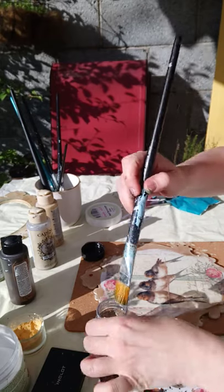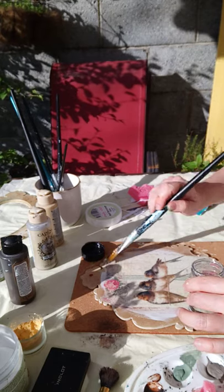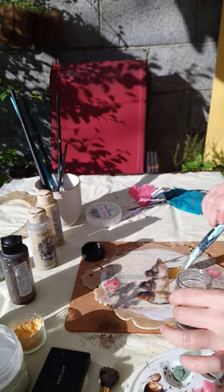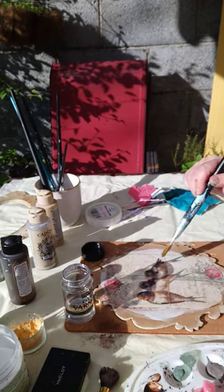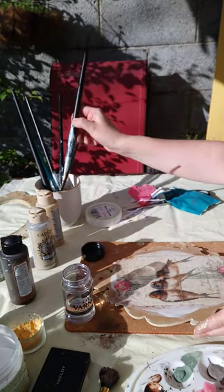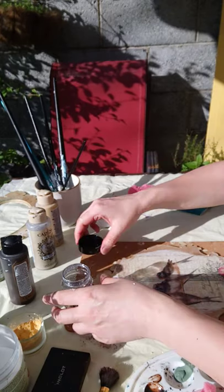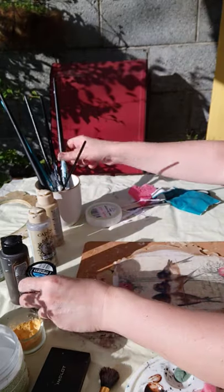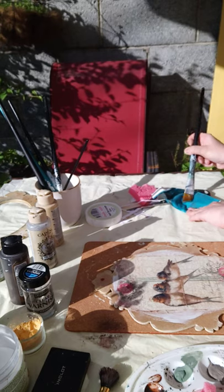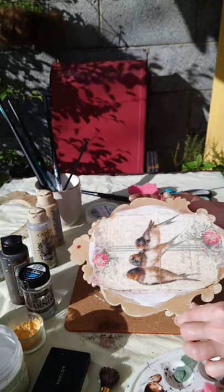Just one layer of this — make sure that it covers the whole surface. Okay, while we are waiting for this to dry...